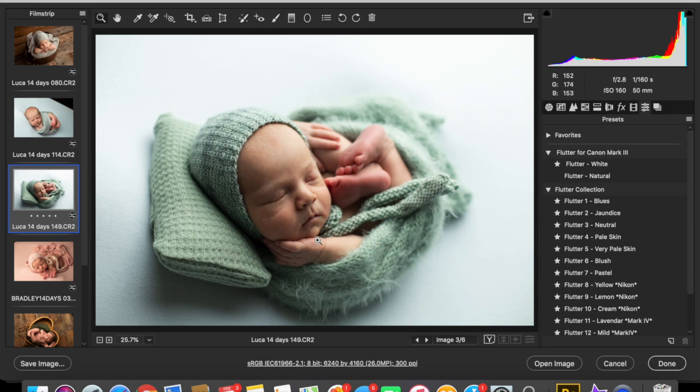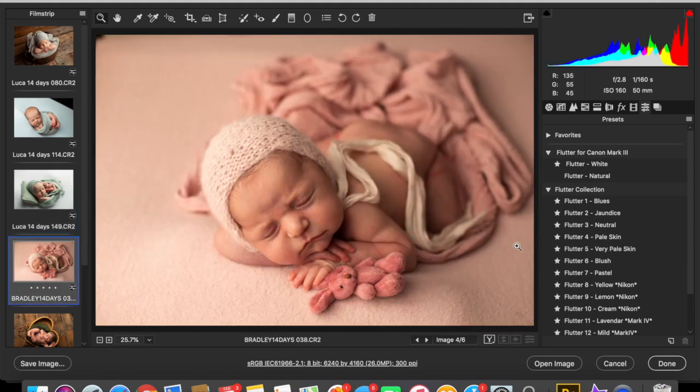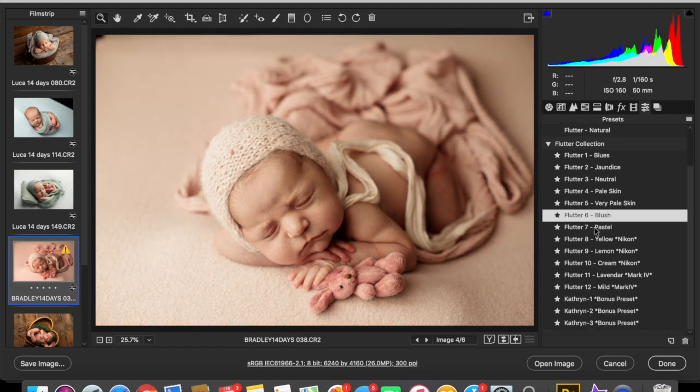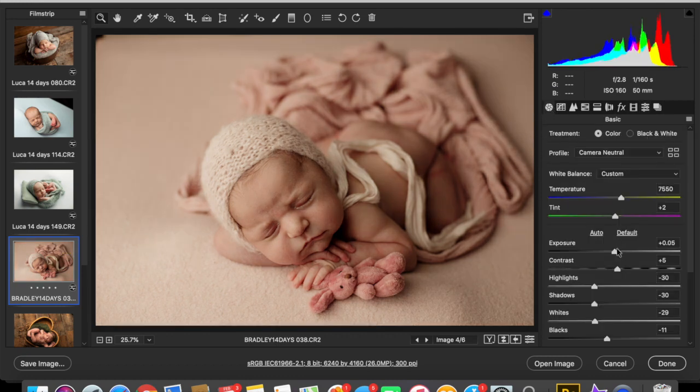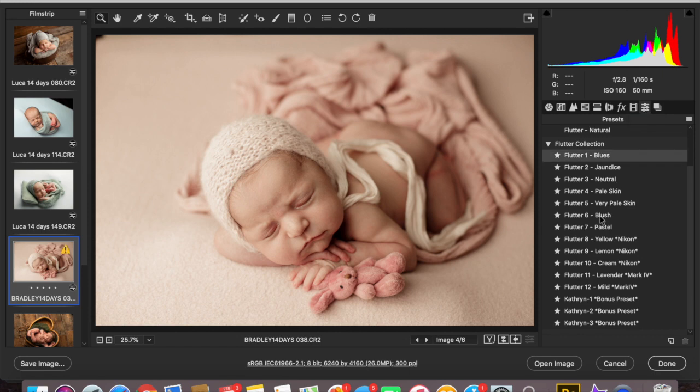This one is another very pale skin baby, and it's also backlit. So we're going to stick to that preset — very pale skin. And then this one is Blush, and I really like that. If you increased the exposure, that's also very pretty — very soft and very neutral. So either one works for that: Blush or Pastel.